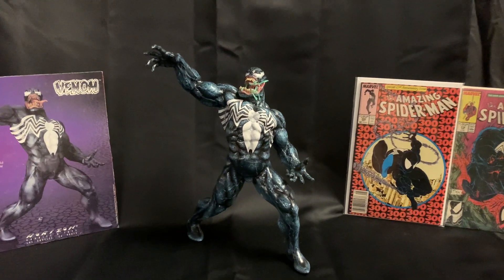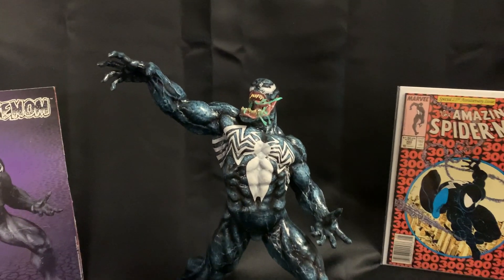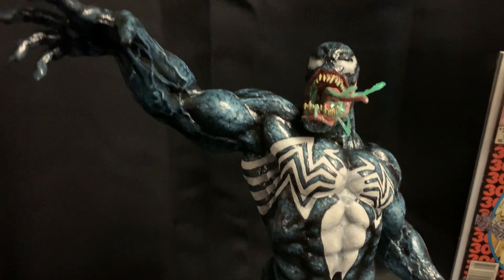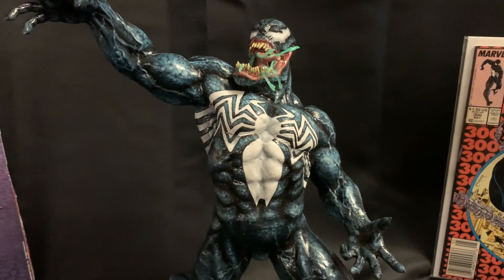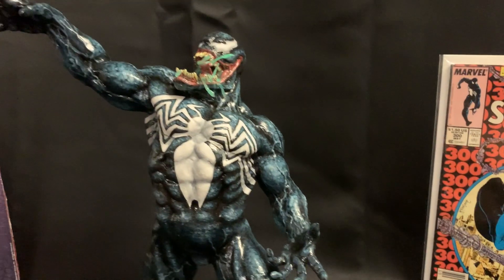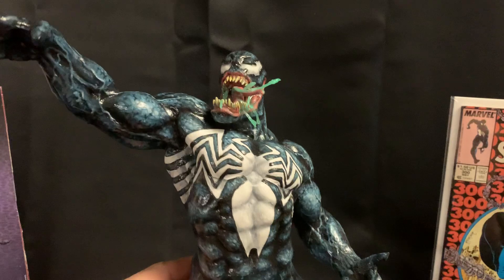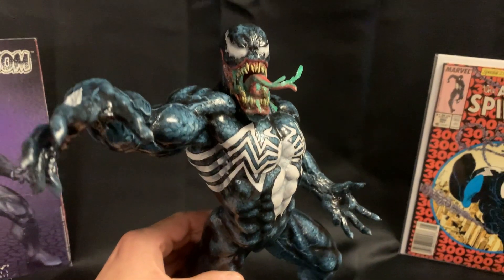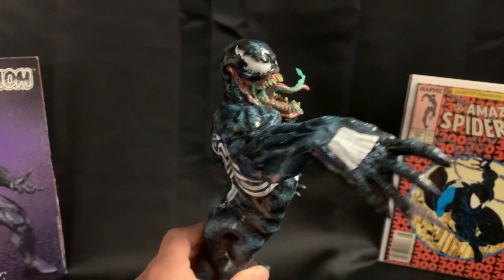We call ourselves... Phantom. Wear your old clothes, kid. Your hand-me-downs. The symbiote that Peter Parker tried to destroy, Eddie Brock has embraced... with Barbell.